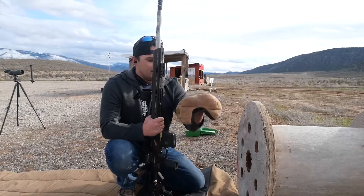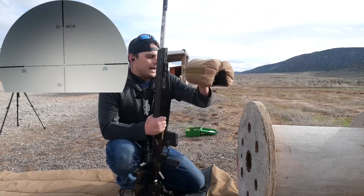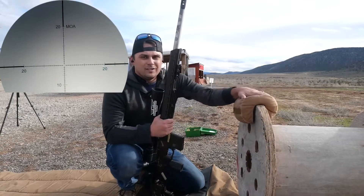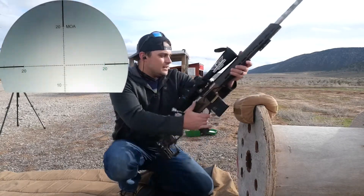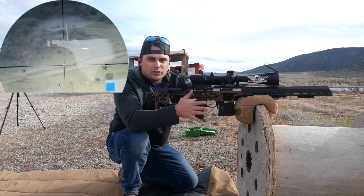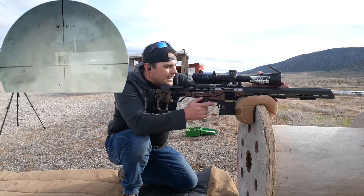I've got my heavy sand fill bag and the Weebad tater tot, and it's got a little hook in the middle so I'm going to drape that over the edge of the wheel. We're going to bring our gun up, and before we even look through the scope we want to position the gun to where it's going to be as close as possible to the target, and nestle it in the bag.